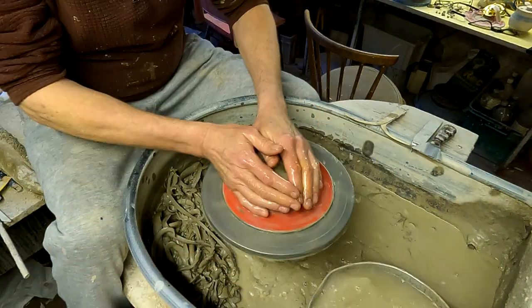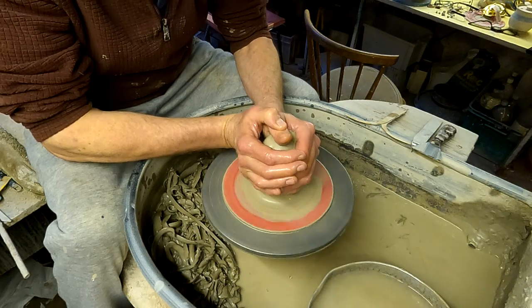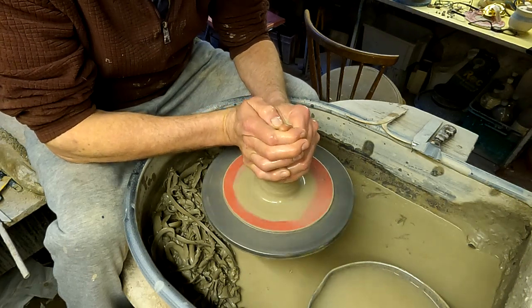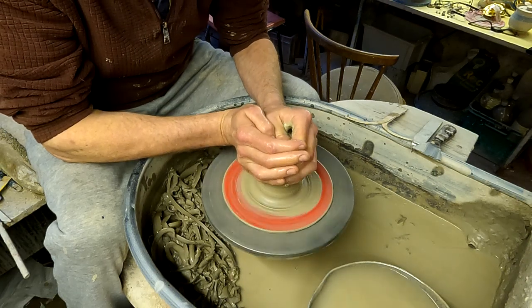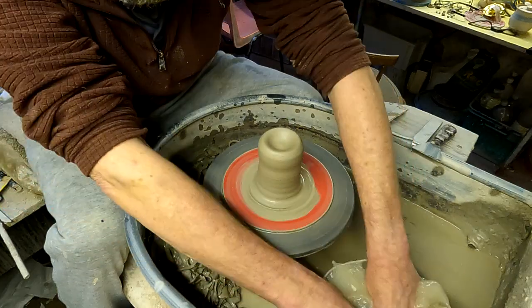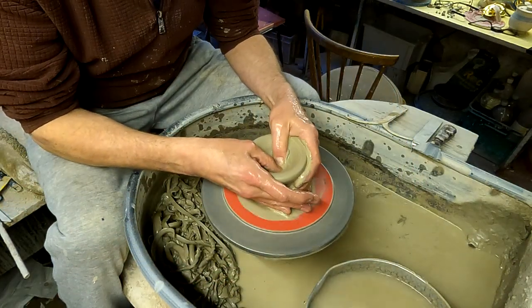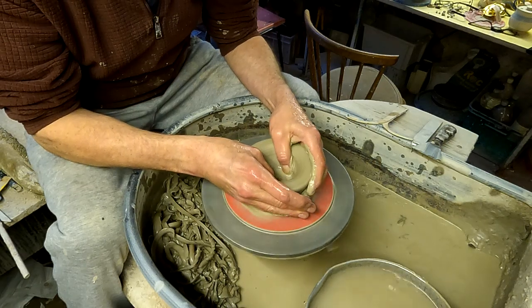I can't show you one of the finished pots because they've run out in the shop — that's the reason I'm making them. These are a flower arranging thing, like a widish bowl, and as the name suggests you put roses through the little wire grill.